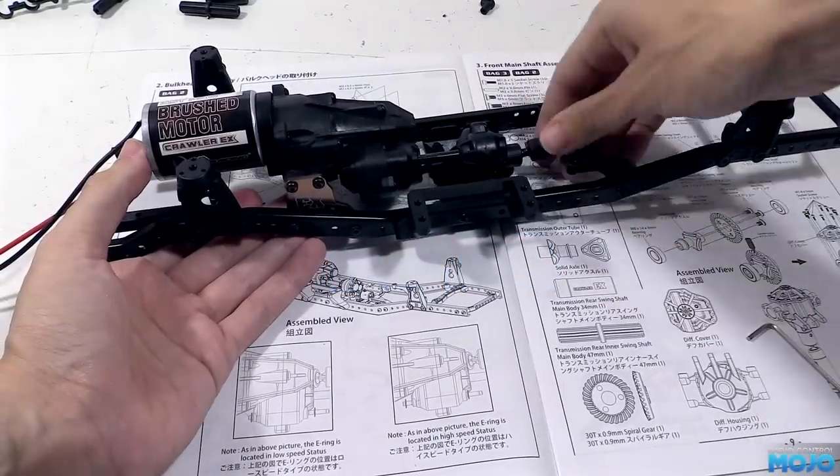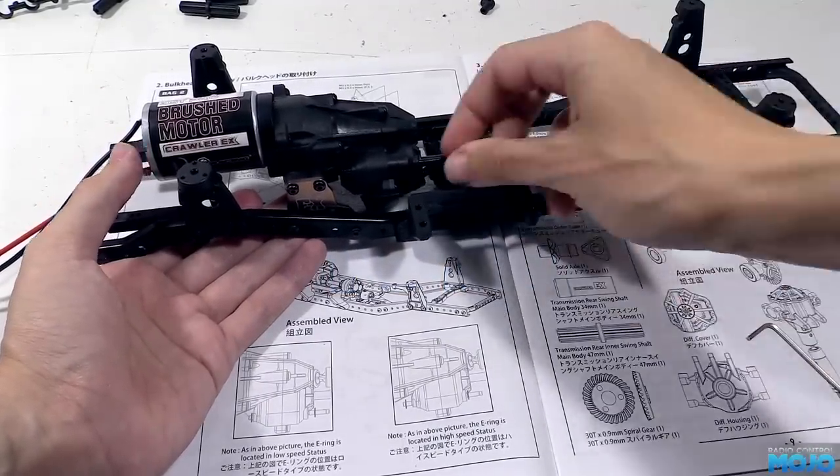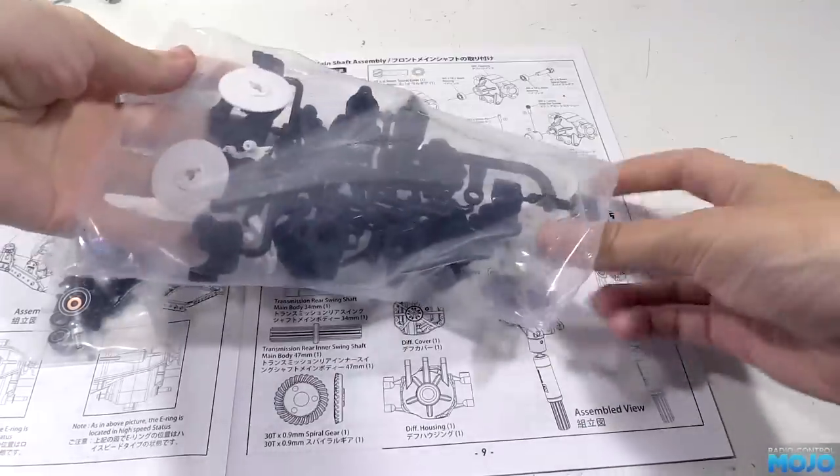Alright guys, welcome to RC Mojo. Now last time we finished up the two-speed gearbox and fitted it to the chassis. So this week we're on to the front axle. Let's see how far we can get.